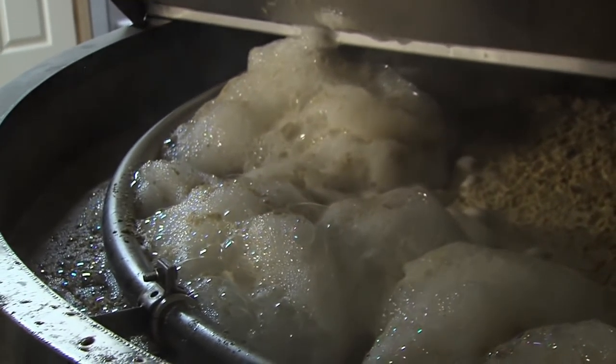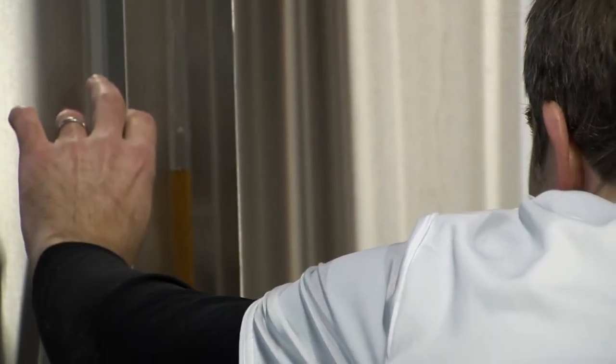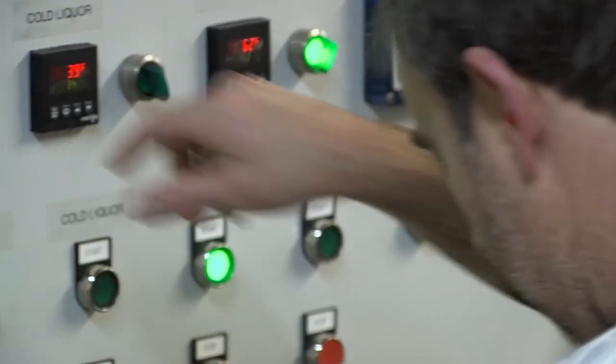Hot sparge water is passed through the mash bed to extract any remaining sugars. Once the wort has been transferred to the kettle, it's time to start heating it up.